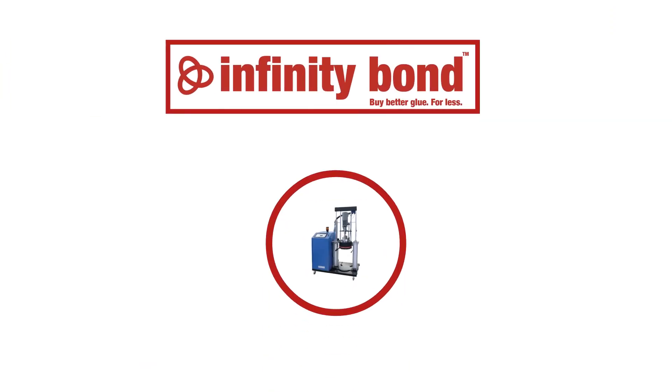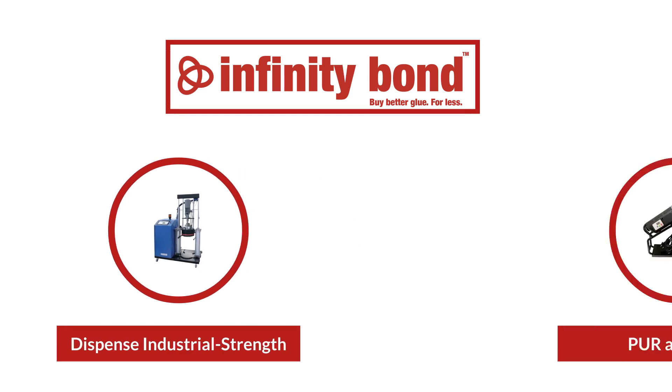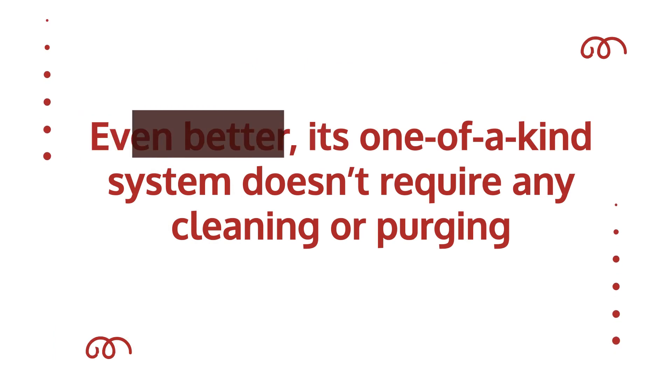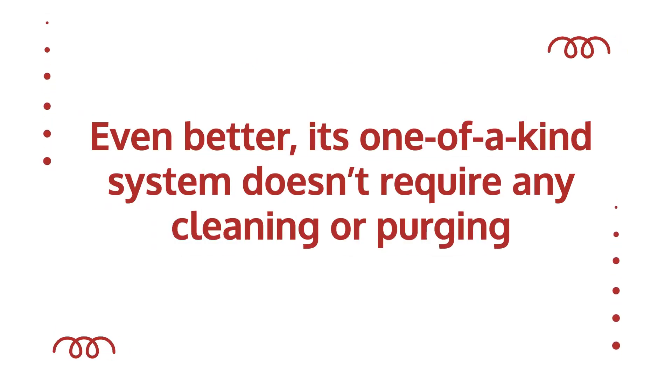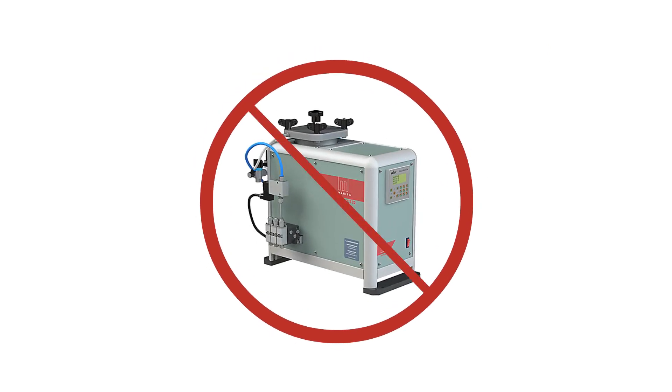The Infinity Bond PUR system allows users to dispense industrial-strength PUR adhesive using a low-cost cartridge gun. Even better, its one-of-a-kind system doesn't require any cleaning or purging, eliminating the biggest issue for most users when dispensing this type of adhesive.